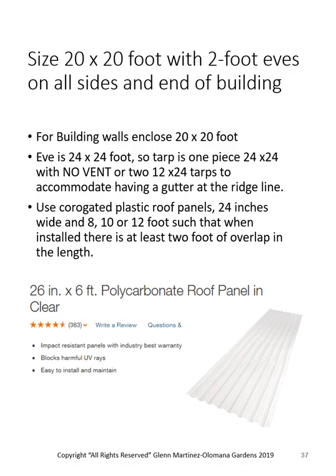My most popular size is 20x20 with two-foot eaves, giving an enclosed building of 20x20 with a 24x24 roof. For venting, I'll use two 12x24 tarps to get a vent on it. I use corrugated plastic roofing panels — you could use metal, but they'd be heavier and unnecessary. I use 24-inch-wide panels in 8, 10, or 12-foot lengths. If I have a big opening for a gutter, I take two of these and pop-rivet them together to make a gutter 36 inches wide, of whatever length I want — works fantastic and is very reasonably priced.